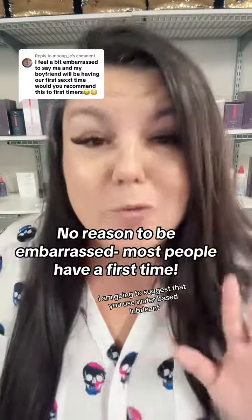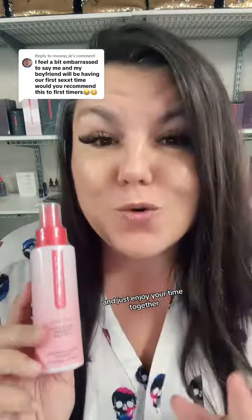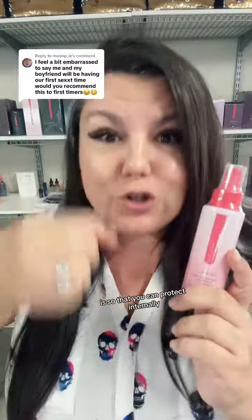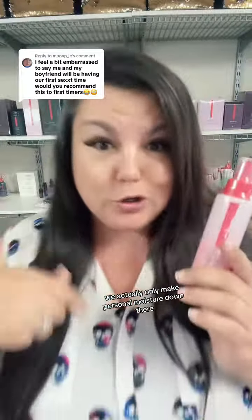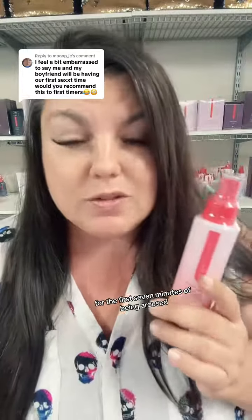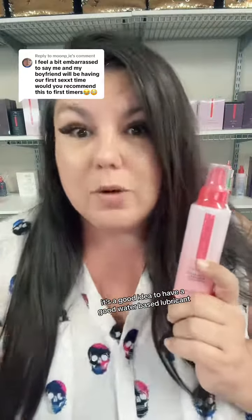If it is your first time, I am going to suggest that you use water-based lubricant and just enjoy your time together. The reason I suggest using a water-based lubricant is so that you can protect internally from any type of tearing that might happen from not having enough wetness. We actually only make personal moisture down there for the first seven minutes of being aroused, so anytime you insert anything inside that love tunnel, it's a good idea to have a good water-based lubricant.